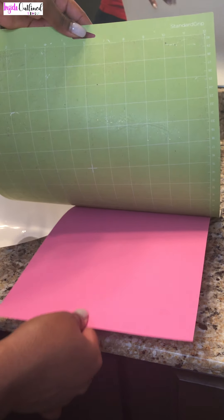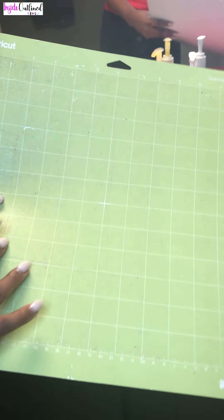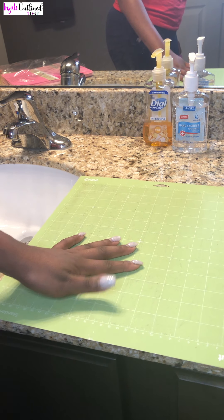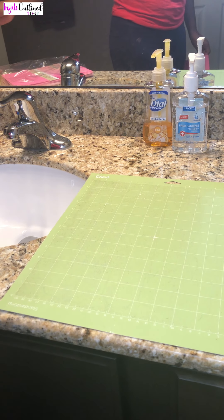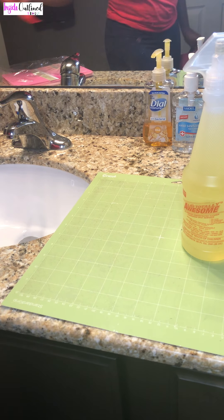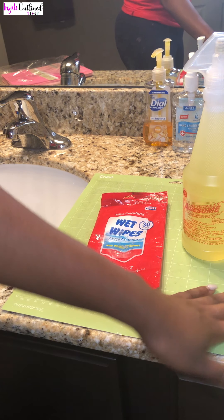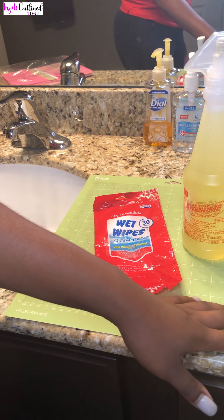Overall, this mat is sticky again, and I would suggest not disposing of your mats after they've gotten dirty, but just cleaning them up a little bit to get more use out of them. I did use this awesome spray from Dollar Tree and wet wipes to clean off my mat. My mat is now sticky again and I can use it a bunch more times. Thanks for watching!